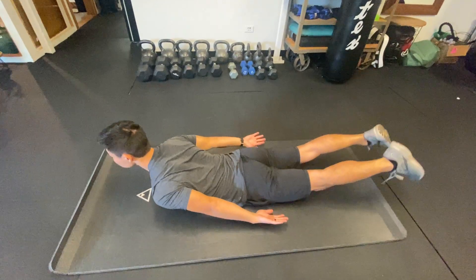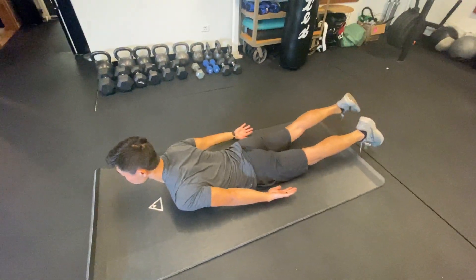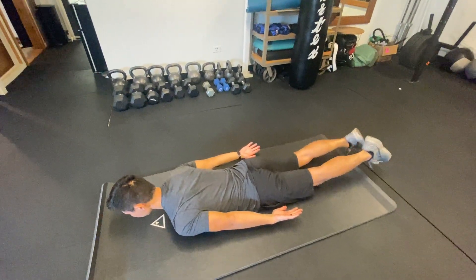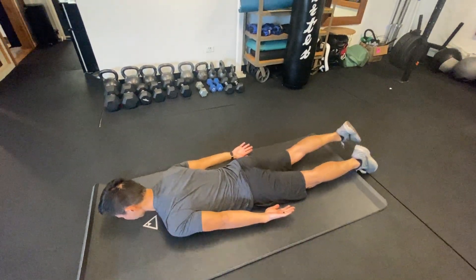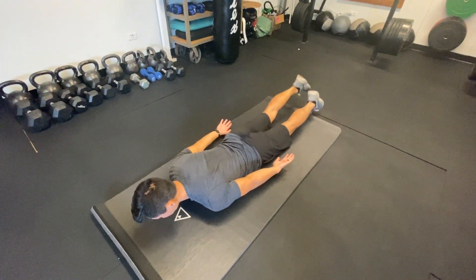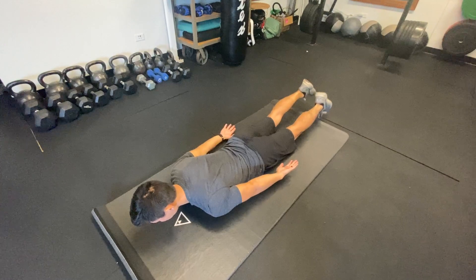If your back is extension sensitive though, you do want to decrease that lumbar extension to where it's a little bit more neutral. You want to get a nice burn in the glutes, hamstrings and lower back.